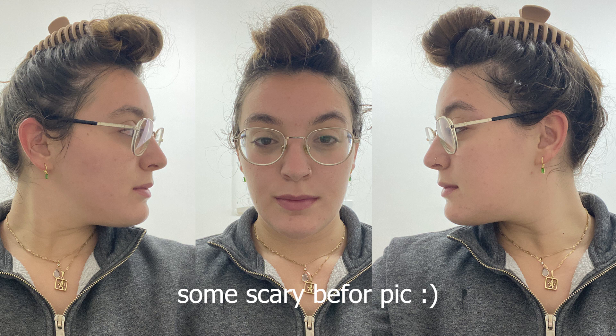You can see here some scary before pictures of this experiment, but let's go back to the tutorial. It's been a few days since we last met and, as you can see, my face had made some new friends — but it's okay, because that's not what we're here for. After I've done my research, I'm gonna show you how to do this facelifting massage and how I did it for the past few days.